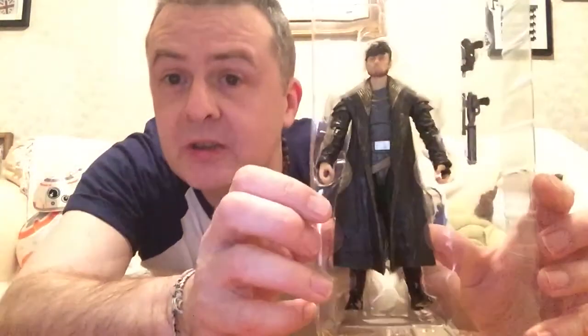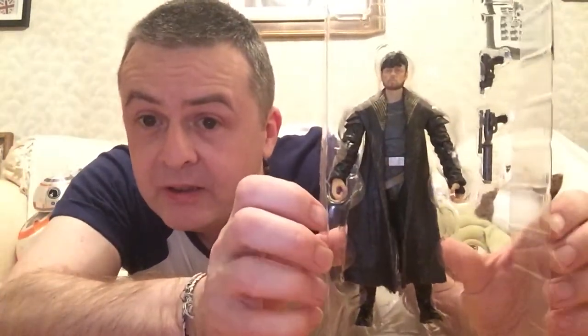So let's pop him out and bring him closer for an initial look. Very nice. A couple of guns he has there. So let's pop him out.